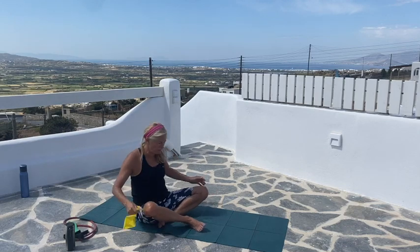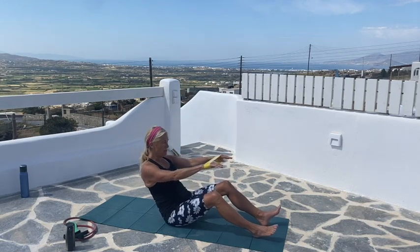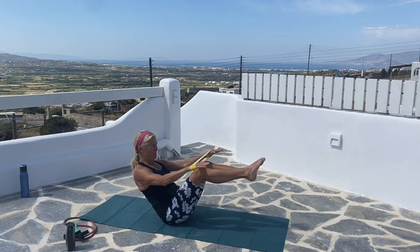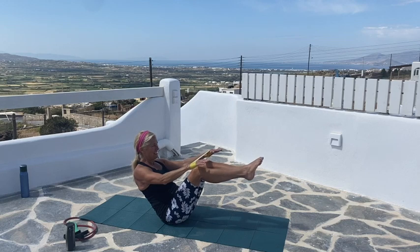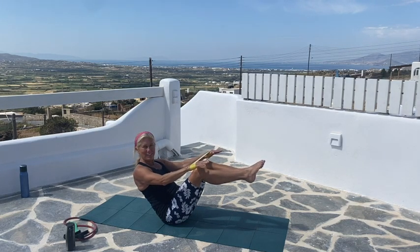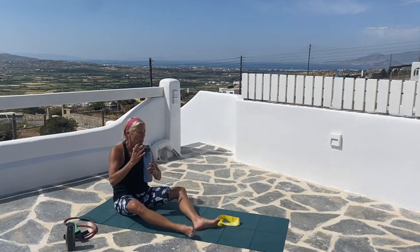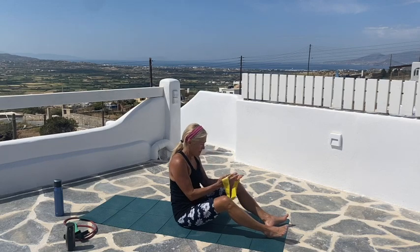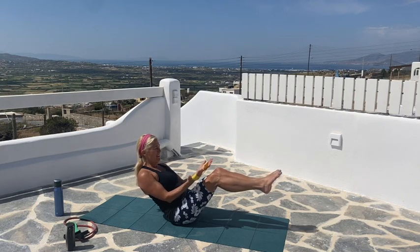We'll sit down with our loop. Hands through — feet can stay down or come up. All I want you to do is press your arms out and hold them. Press them out as hard as you can. Let's take a sip of water. Back to our loop — we're going to now lean back. Feet up or down. Elbows press out — out, in, out, in.